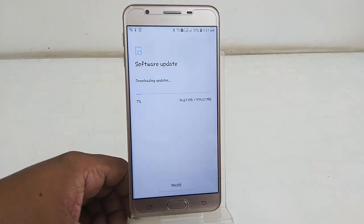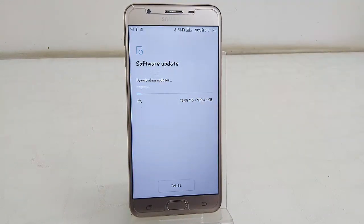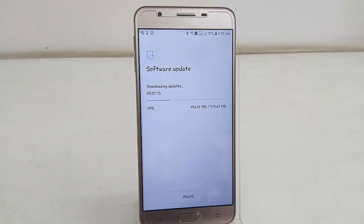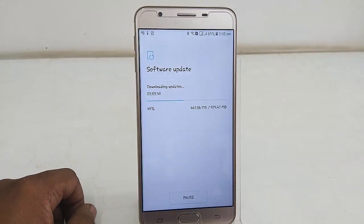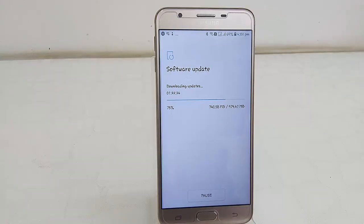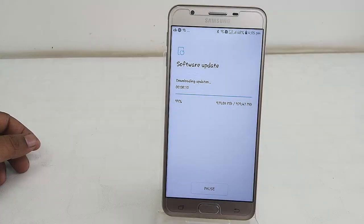Tap on Download. This will download the update package. The download time depends on your internet or Wi-Fi speed, so let it complete 100 percent — be patient. If you have any other work to do, you can go back and let the download continue in the background.